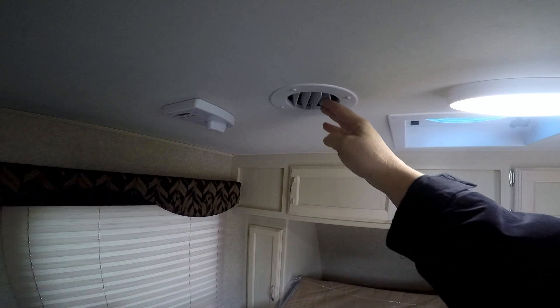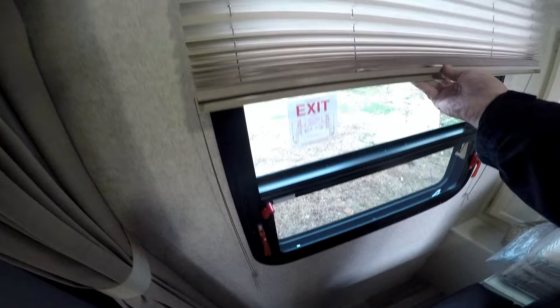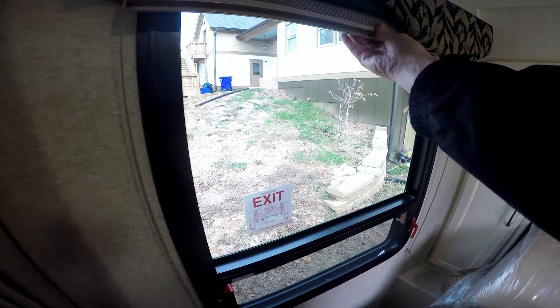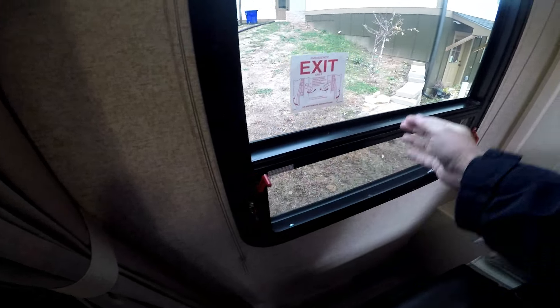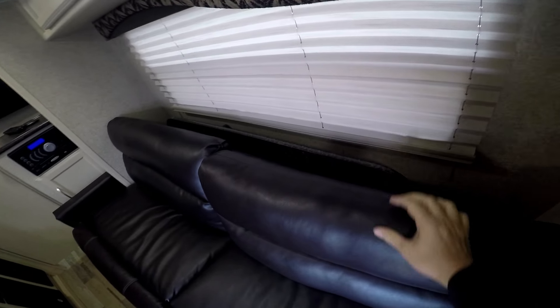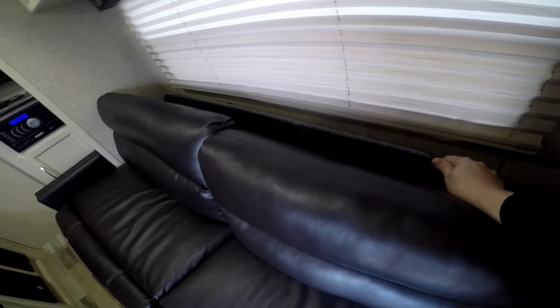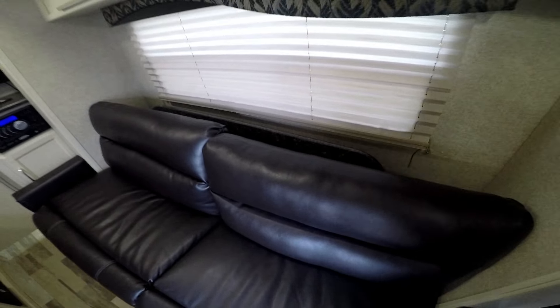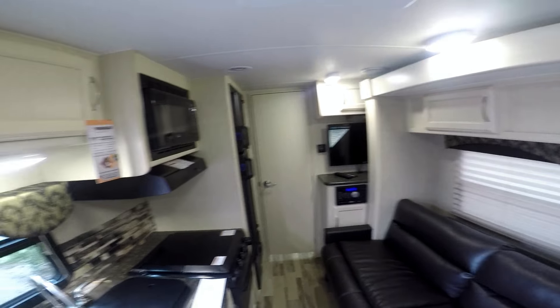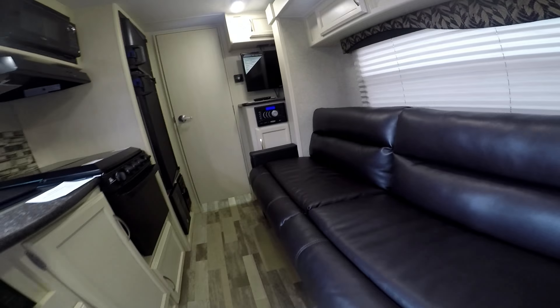I like these blinds — you just lift them. They're on runners so you just pull it down and it's done. And there's storage for a table back here. I want to replace that — I don't like that big table, it's kind of heavy. But that's the 2106 double sofa.